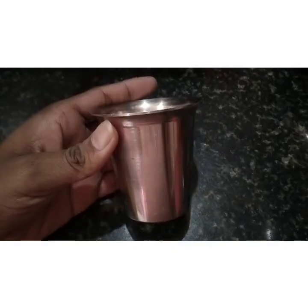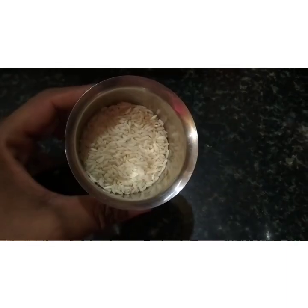I'm going to eat rice first. I'm going to start cooking for the first time, and then for the next time.